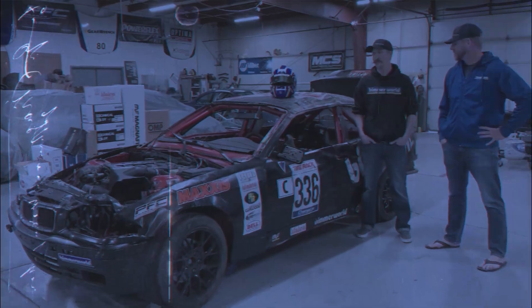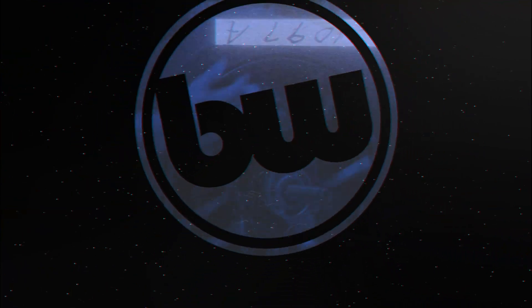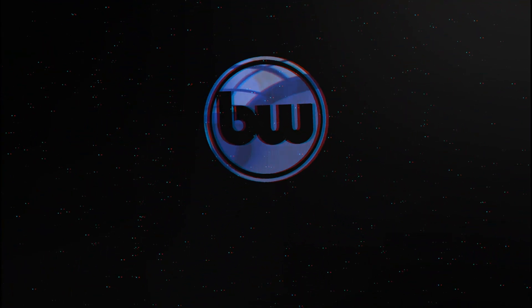You ready to kill it? It should be an awesome race weekend. We are ready to kill it this year — it's going to be a wild ride.